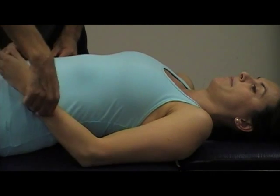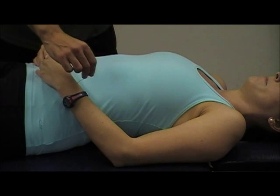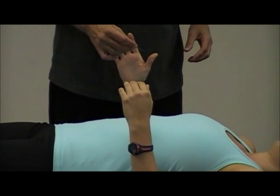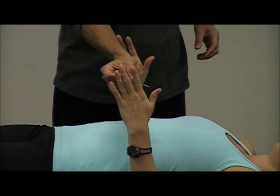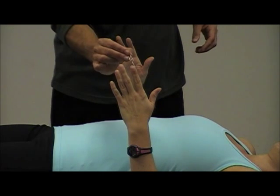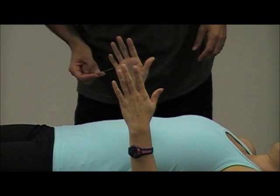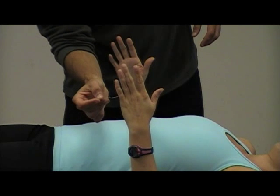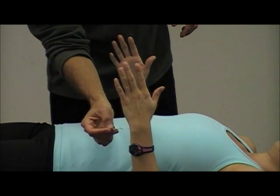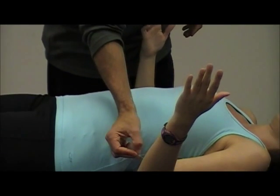C5 is right on the radial styloid process. C6 is the pad of the thumb. C7 is the pad of the index finger and third finger. C8 is the hypothenar and little finger. T1 is the ulnar side, distal ulnar side. T2 is the medial aspect of the arm — inside of the arm.